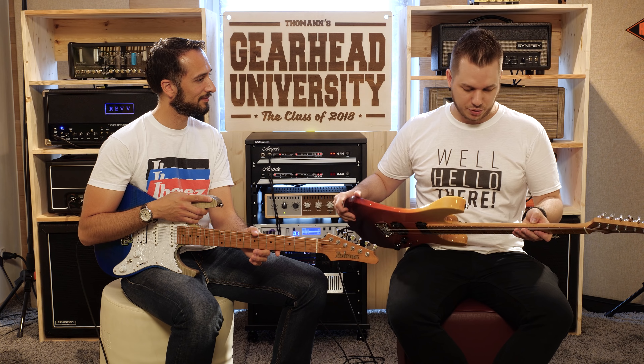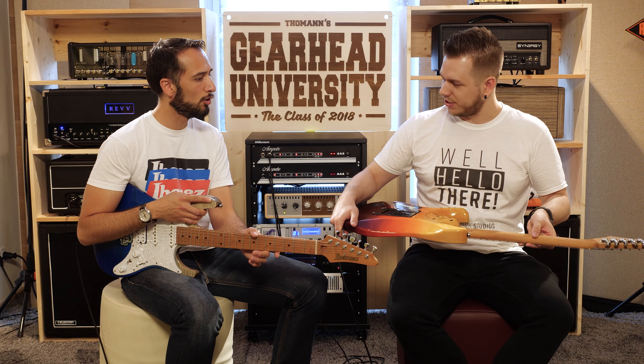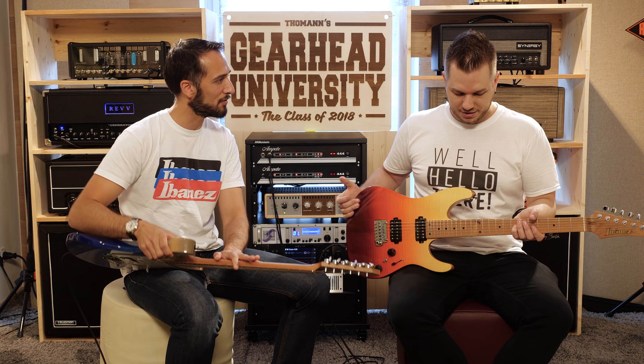This is a great mixture between vintage and modern. I love the details like the glow-in-the-dark side dots. They're pretty cool on stage — they can really save you when you're playing. Small details that make a big difference.